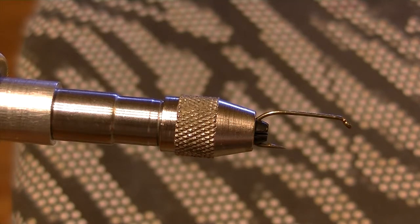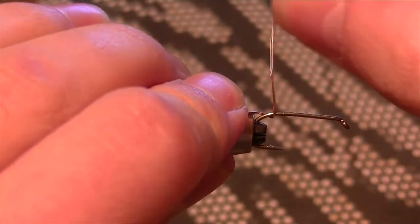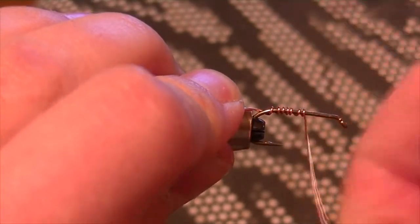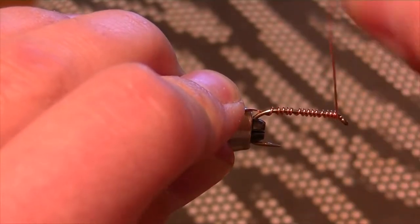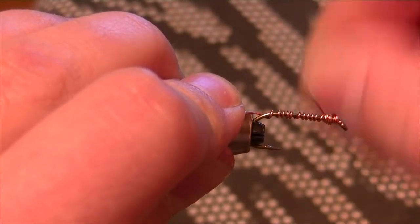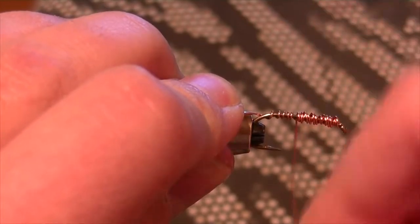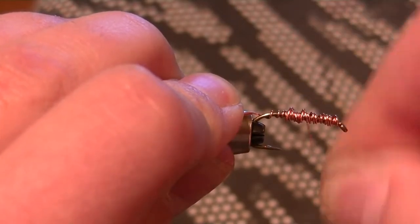Now all we're going to do is just take some copper wire, 20 gauge, about 12 inches, start from the bend end, and just build a nice body with your copper wire. It doesn't have to be exact. Also, if you can, build it up a little bit more towards the eye of the hook, that way your hook doesn't go down when you're trying to have it horizontal.